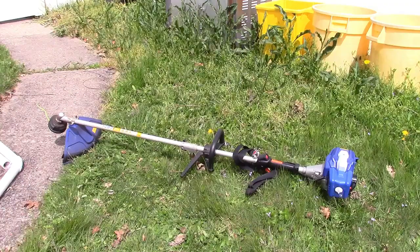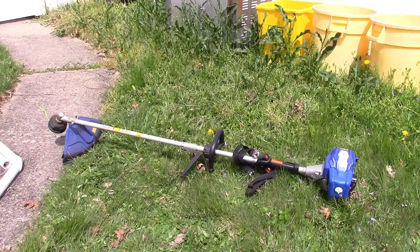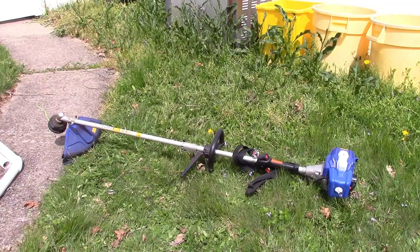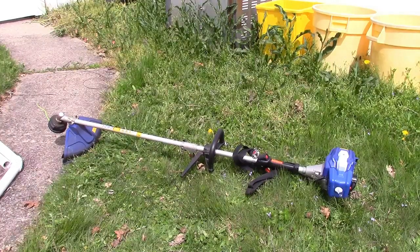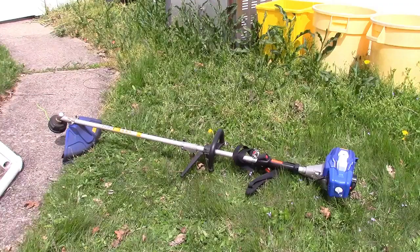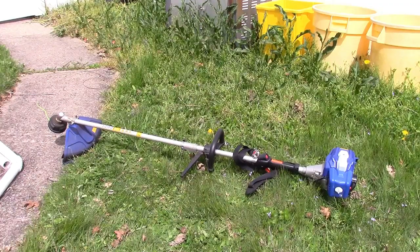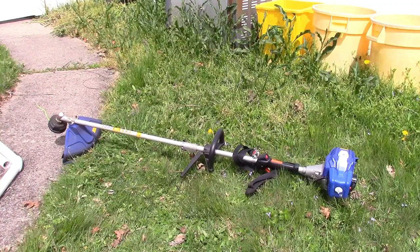The handle on it had one of the bolts vibrate out, so I put a long screw with coarse threads and a washer through it and it's been holding fine. Basically I've been able to patch it together, but it did have a six-year warranty.